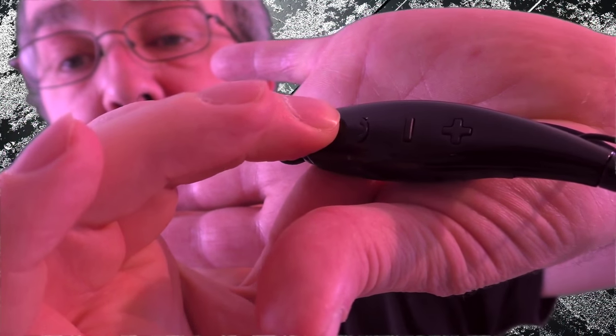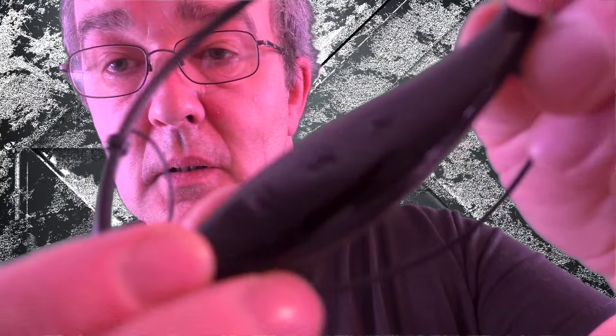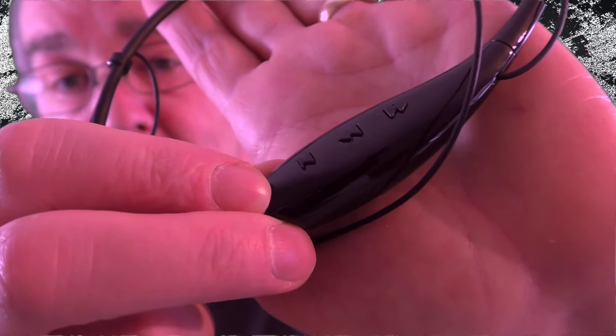I'd like to see a slightly stronger magnet in there. You've got everything on there — volume up and down, a switch for answering your phone, and the buttons are all nice and clicky so you know you've pressed something. On the other side you've got your play/pause and track skipping function, backwards and forwards.